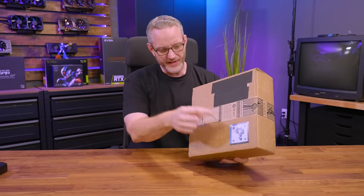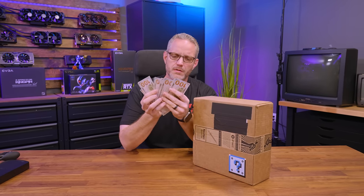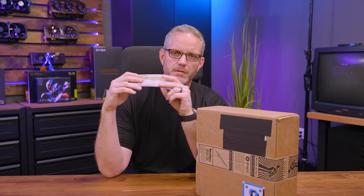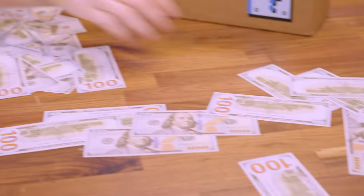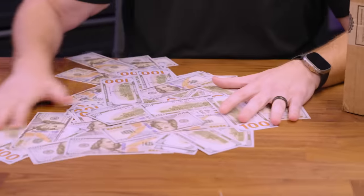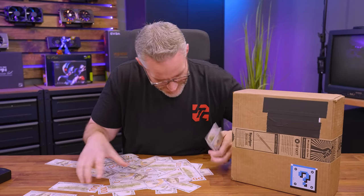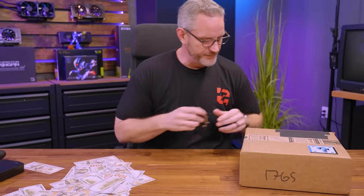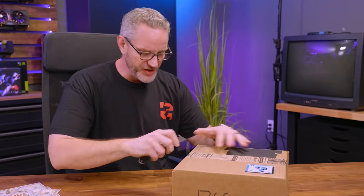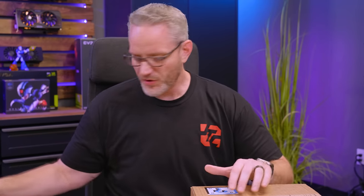Mystery video today. I don't really know what to expect. I got a box that came from iFixit that has a question mark on it. What am I supposed to do with this? I honestly have no idea what's in this box. Let's just go ahead and start cutting this open. I have mystery packages that come from iFixit all the time — the thing is they never tell us that they're coming. I've also never made a video about unboxing mystery packages from iFixit.